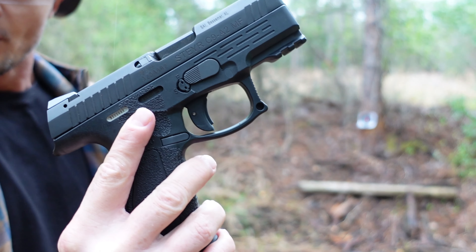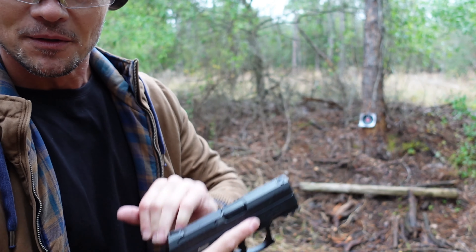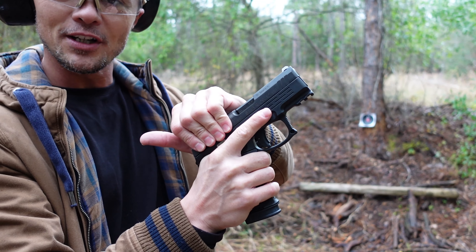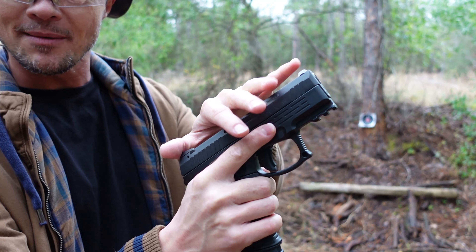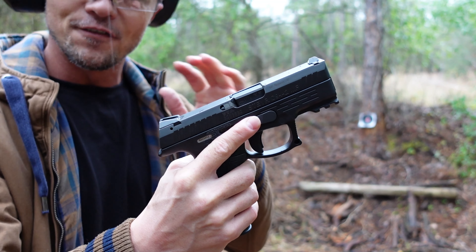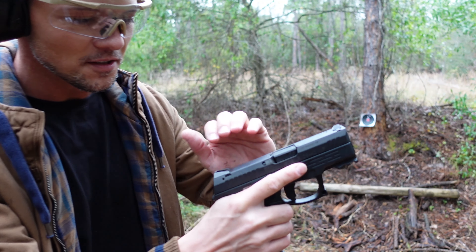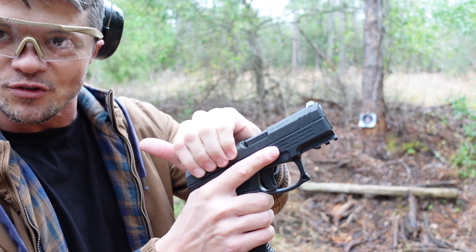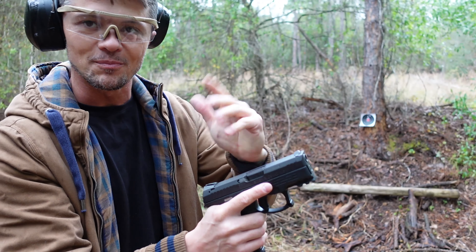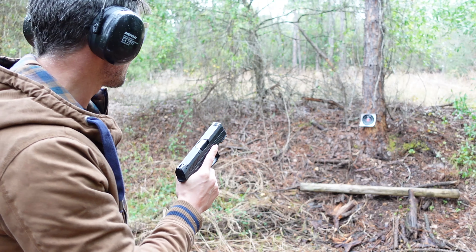Now if you're the type who racks from the front like I am, you'll probably have to get used to the ergonomics of the slide because there is not much grip area. It kind of sits very similar to CZ style pistols — or Beretta — not a lot of grip area in that spot. But you can still make it work and figure it out. Let's do five more rounds.